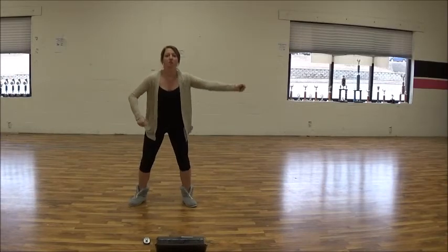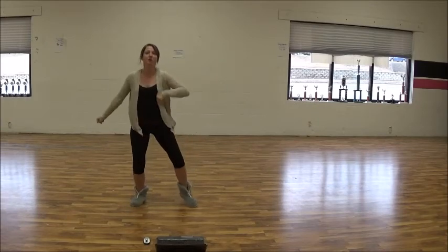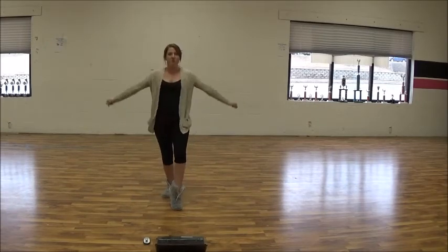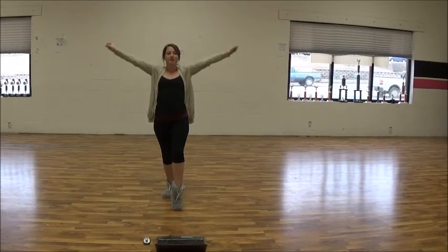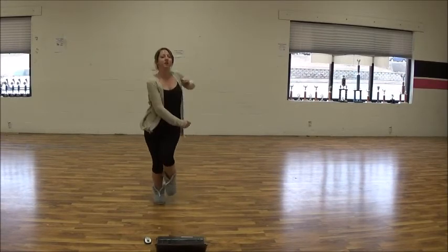One, two, three, four — one, two, three, four, five, six, seven — right punch — one, two, three, four — one, two, three, four, five, six, seven, eight. Once you're down here, then you're going to shake, shake, shake, shake, shake, shake, shake.